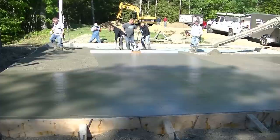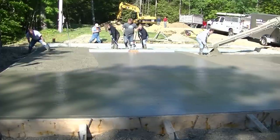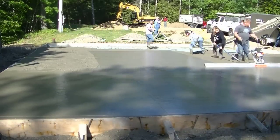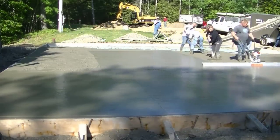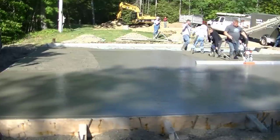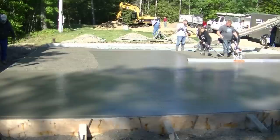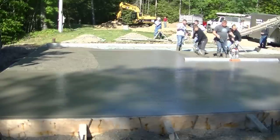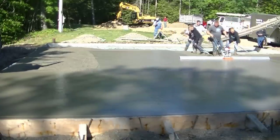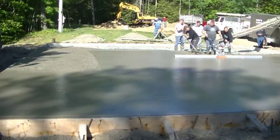Darren's over there on the left magging that edge, making sure the form is straight and getting that bay ready for the vibra screed. I'm starting in on the fourth truck, making sure he's at the right slump and ready to go when we need him. There are six of us here pouring this slab — plenty of people. Me, Luke, and Darren have most of the experience.